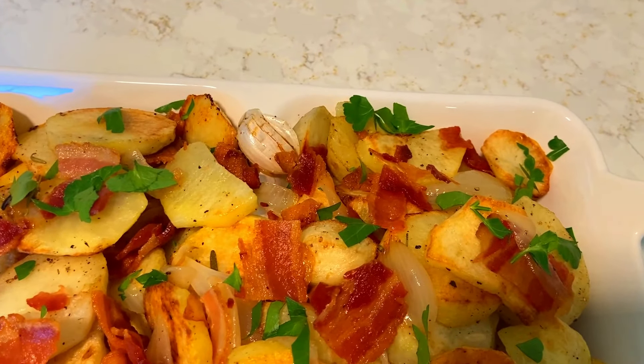My onion is done. Bacon in. My potato is almost done — two more minutes. Okay, this one's done.